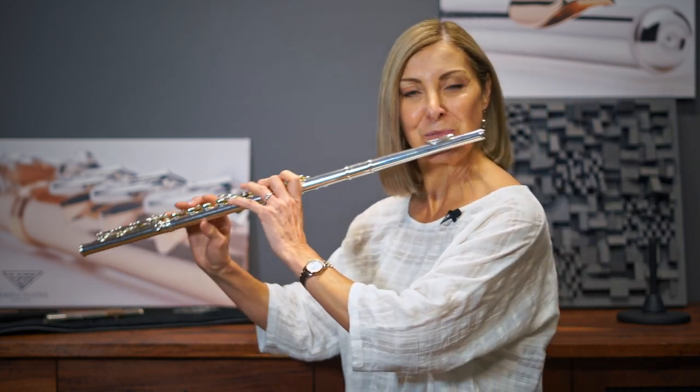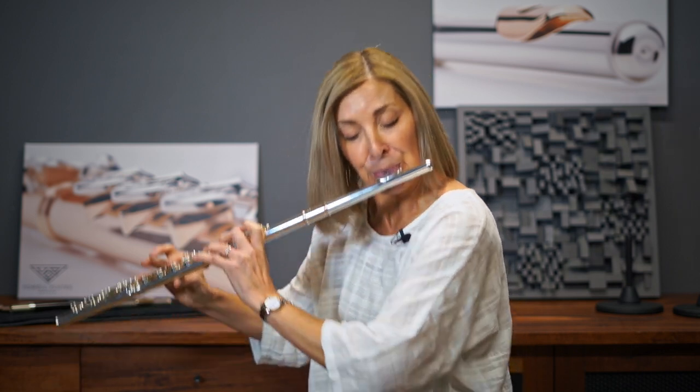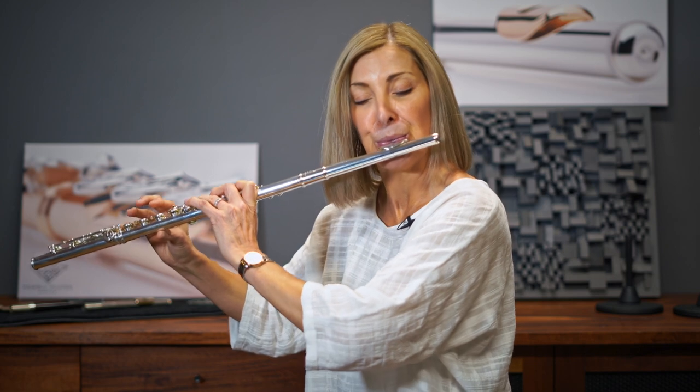A little bit of Peter and the Wolf for you. So it's a lovely big bright sound with a lot of presence, but it also has enough fatness, which is always what I'm looking for when I'm playing in the high register.